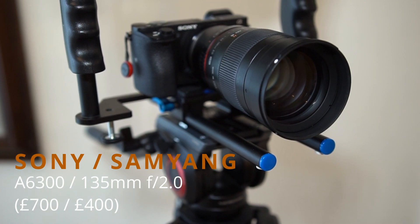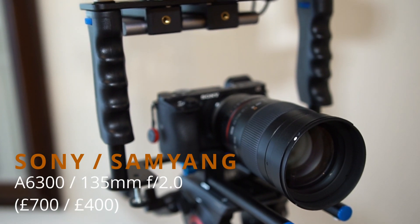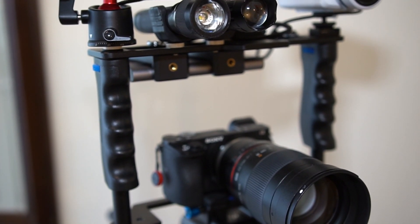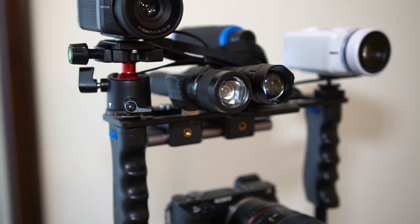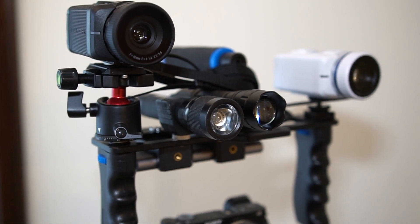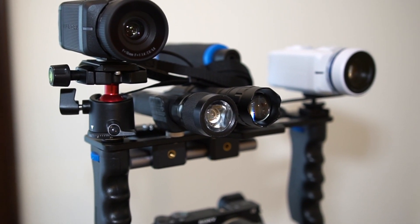Here we've got the 135mm lens on, which is a little heavy but sharp and good in low light. On the 6300 — though it should really be on the a65 because the a65 has got optical stabilization, so I tend to use the zoom on that one normally. But this is the full setup, things do tend to change.